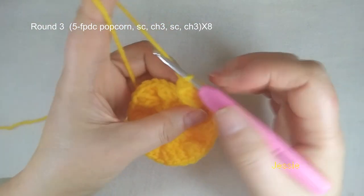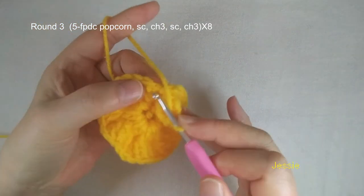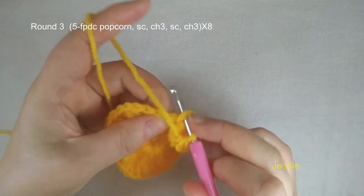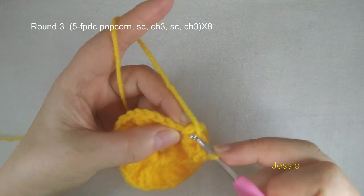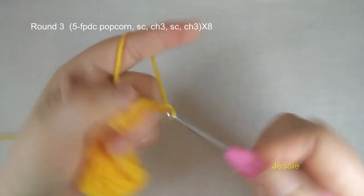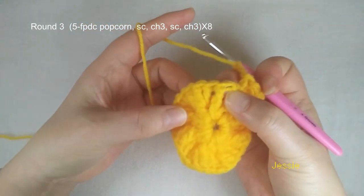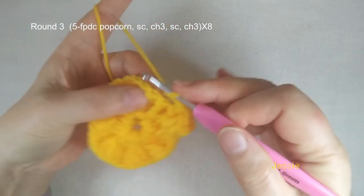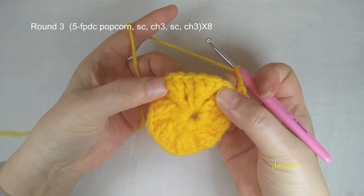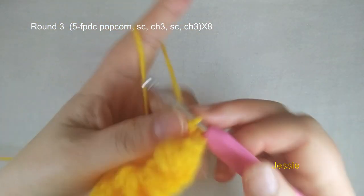Now we finish this popcorn, then we need to do single crochet. We use the second double crochet stitch — this is the third double crochet stitch — so beside this one here should be the second stitch. Make this yarn down, then we make one single crochet, finish this chain 3. Then we use the stitch between these two — between these three front post double crochet there is one front post double crochet. We use this stitch to make one single crochet, then we do chain 3.